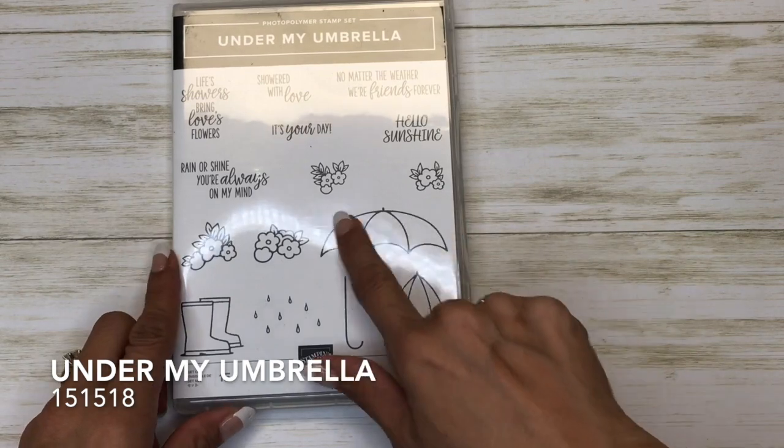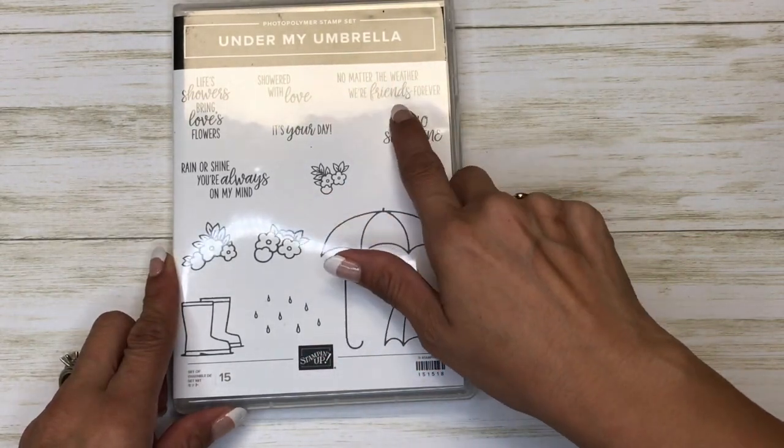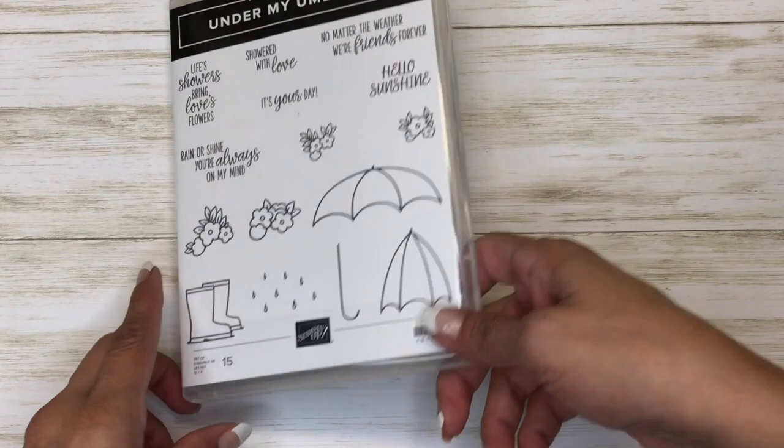Hi there crafters! It's Sheila with SheilaStamps.net and today we are using Under My Umbrella — this is a sweet little friendship card we'll be making. Let's get started! We're going to be using this umbrella and the sentiment 'no matter the weather we're friends forever.'